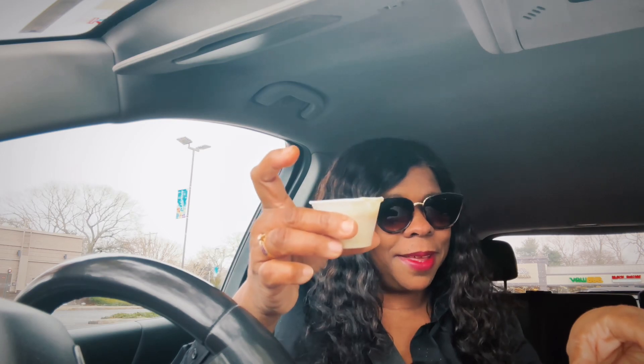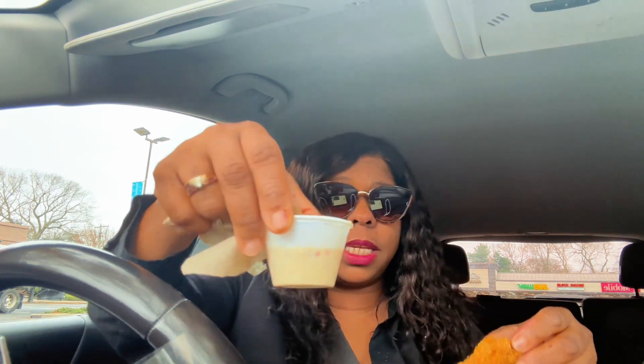Here we go. I'm gonna try it — most likely it's gonna be a little salty. Popeyes sauces are usually super salty and I don't know why, but I'm gonna give it a try.